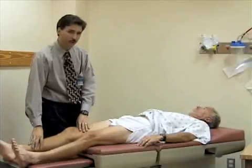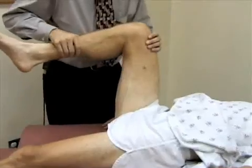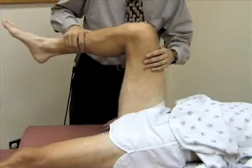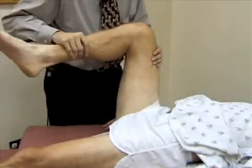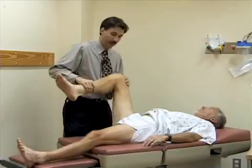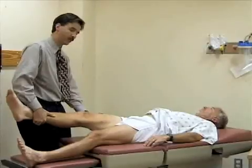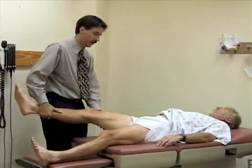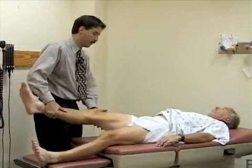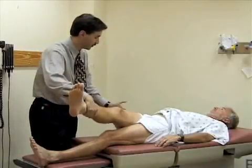Now we'll check for internal and external rotation. I'm going to bend the hip and knee to about 90 degrees and internally rotate the leg — paradoxically, when you internally rotate the leg, the foot goes to the outside, and when you externally rotate the hip, the foot goes to the inside. Any soreness or pain there? Good. I'm going to abduct the leg at the hip by pulling it away from the midline. Then I'll adduct the hip, pulling it across his body until the pelvis starts to come up off the table, which is when we stop.